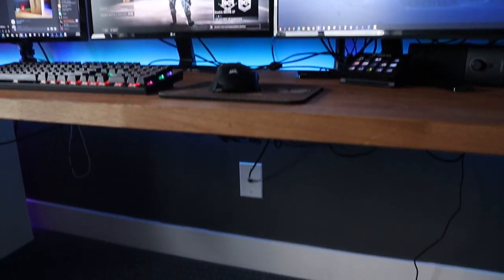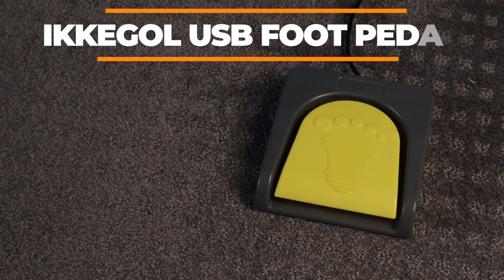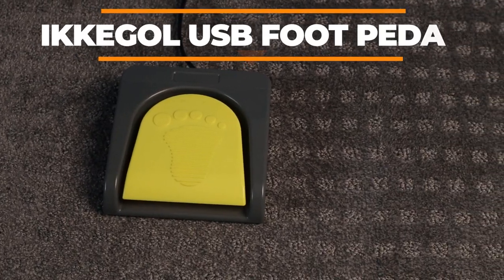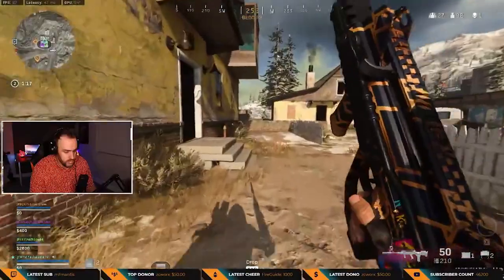First up on my list is an item I've been super excited to talk about. It's a USB foot switch pedal and I don't know how I could game and stream without one. The last thing your teammates want to hear is you having a side conversation with your stream chat.